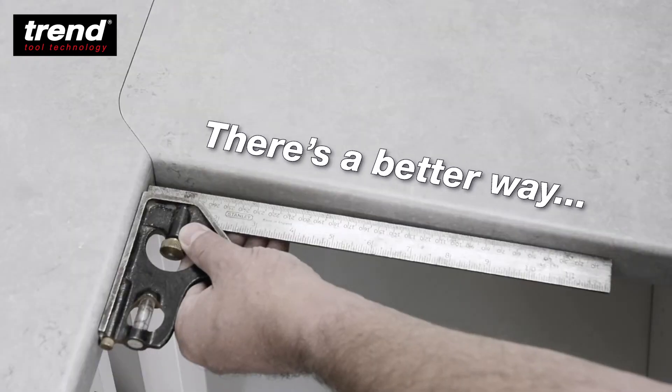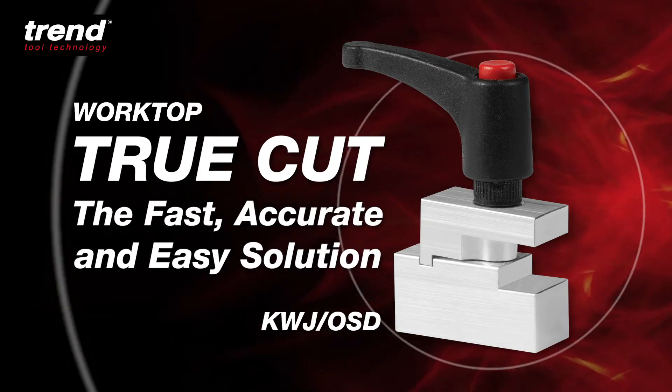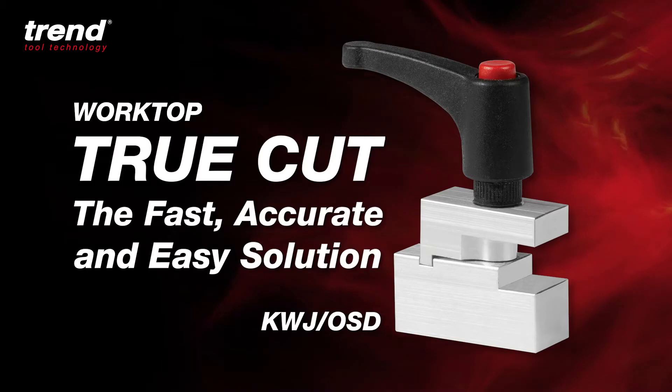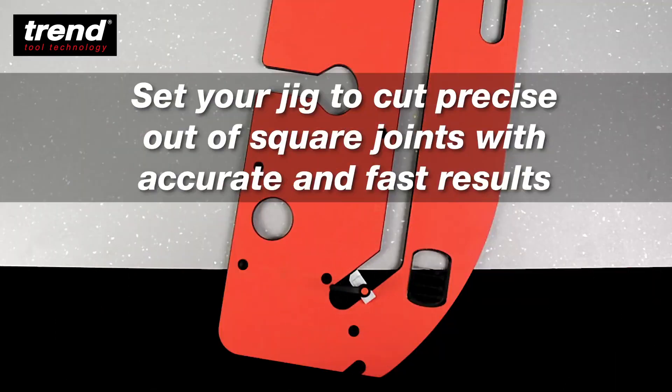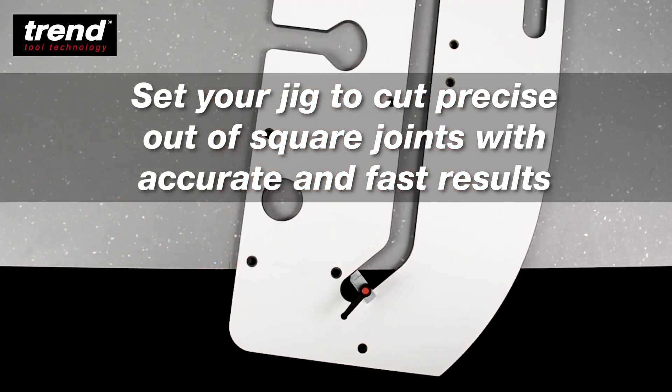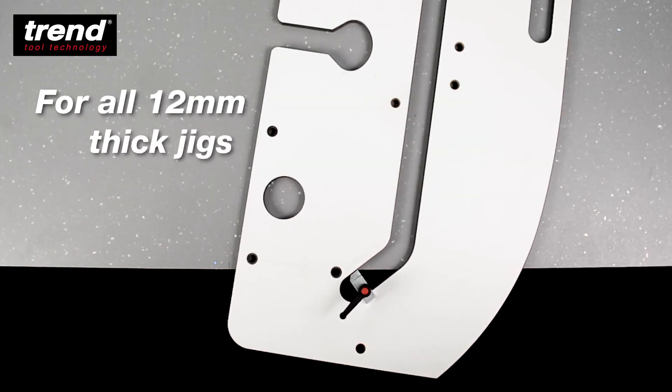There is a better way. The Trend Worktop TrueCut — the fast, accurate and easy solution. Use the TrueCut to set your jig to cut precise out of square joints with accurate and fast results. It can be used with all 12mm thick jigs.